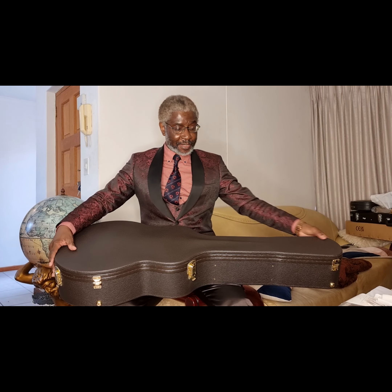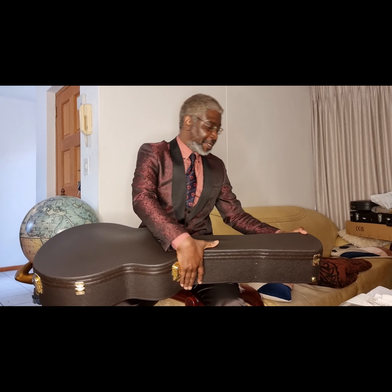Hi, this is Tom from Beautiful Guitars. Today we've got an amazing unboxing.